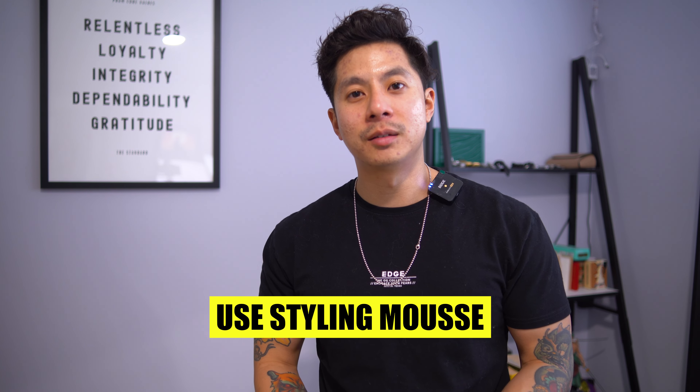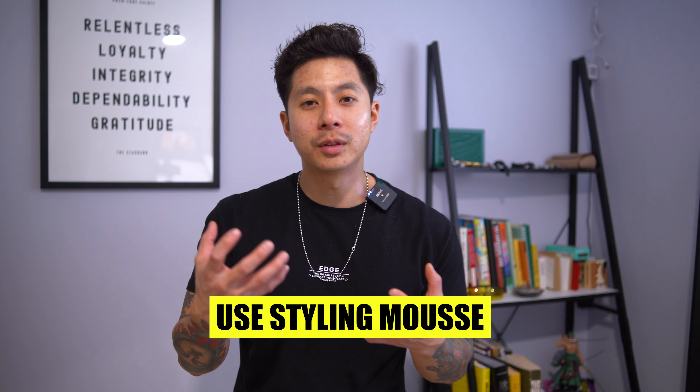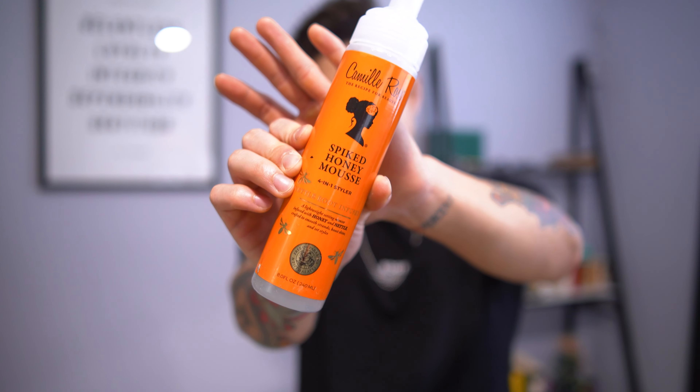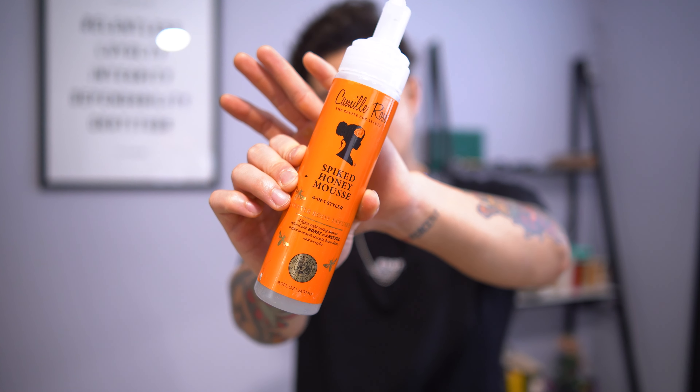Once you have your hair damp and slightly dried, you want to use a styling mousse to really bring up the curls as well as moisturize your hair. This is the product I use for my curls — it keeps my hair moisturized and helps me style without using too much product to hold.